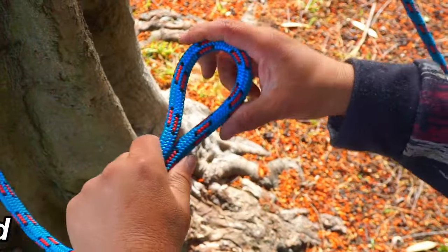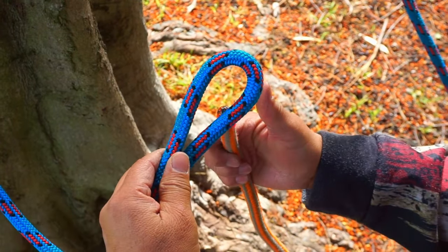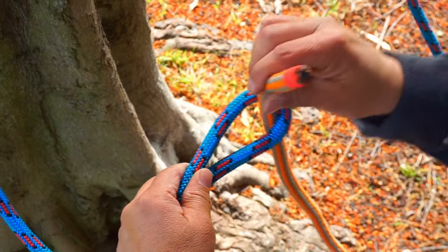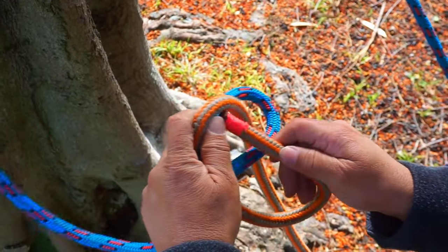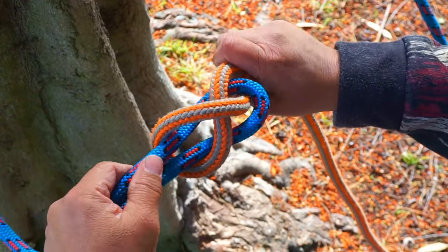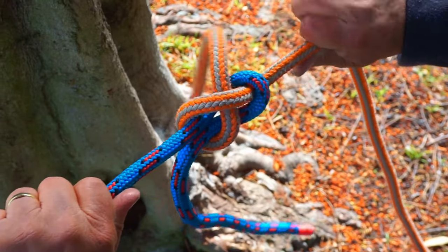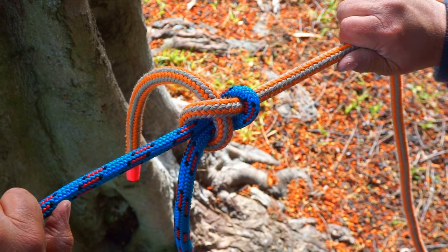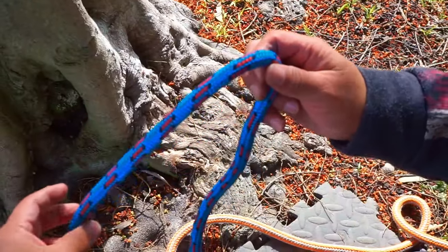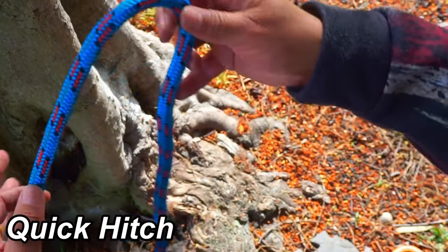To attach two ropes together you can use a sheet bend. Grab a bite in the line that's in the air, then get the other line you want to attach, go up through the bite, go around and then above the bite straight across. Grab both ends of each, tighten it up and release. That's a sheet bend.